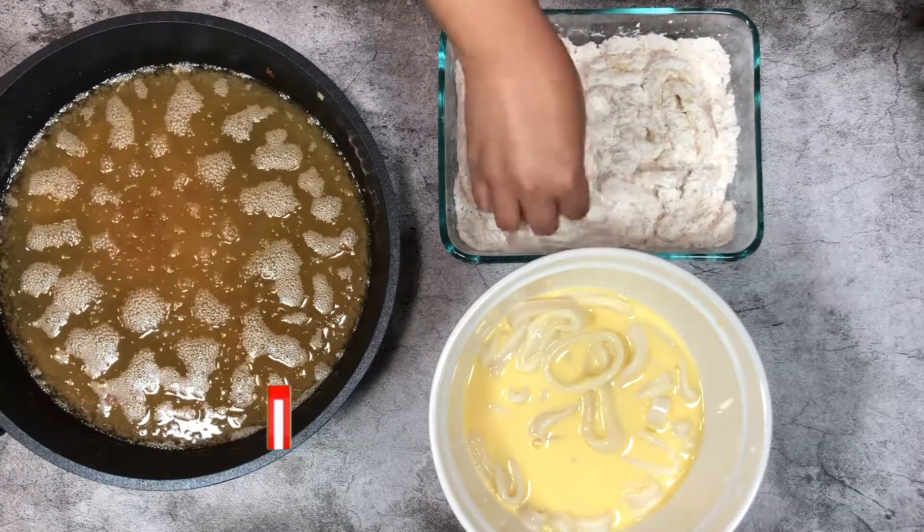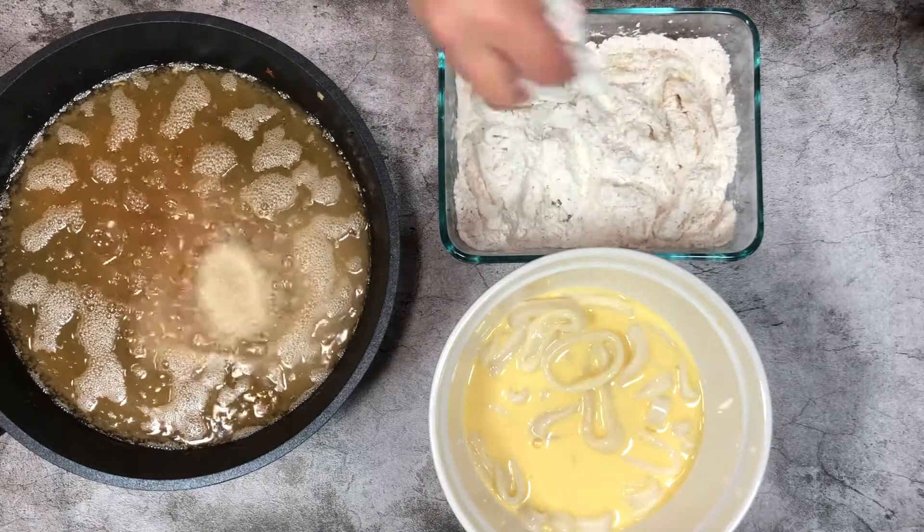Reheat the oil and wait until it gets up to temperature, then add the rings one at a time to fry the next batch.